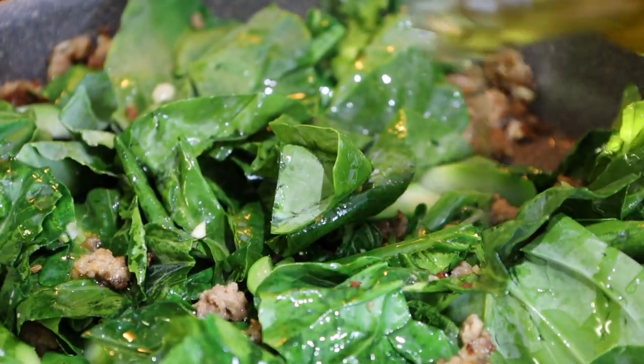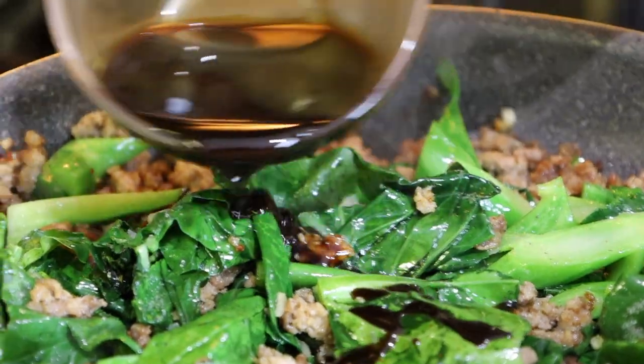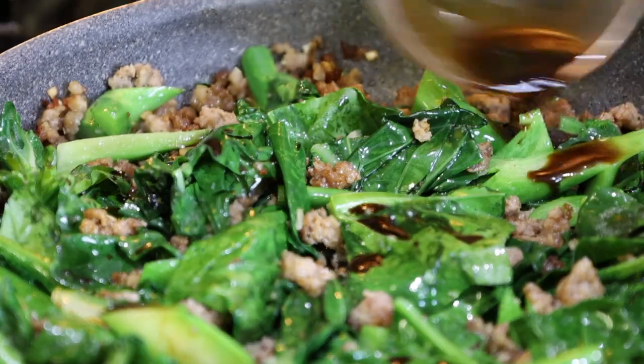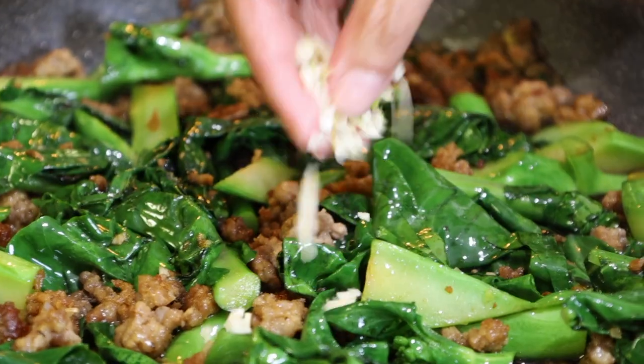Lastly, garnish with toasted sesame oil, a dash of salt and coconut amino sauce. Be sure to watch until the end as we're going to see if my husband will enjoy this dish.